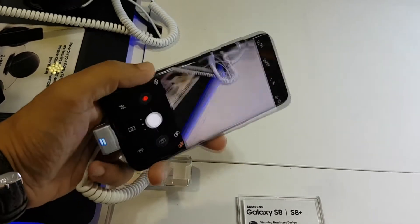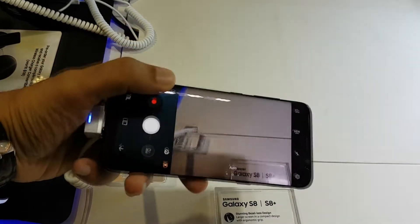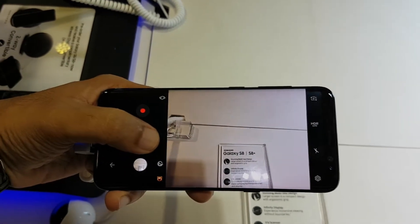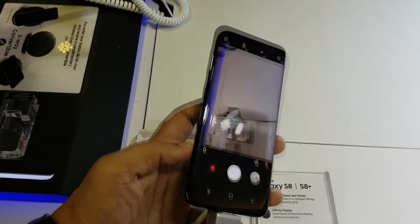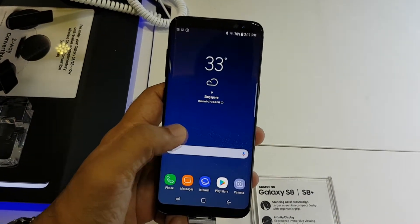We all know that the S8 and S8 Plus is going to have a great camera because it's essentially the same camera as the Galaxy S7, which was really really good. But if you're like me and need quick access to your camera, you're definitely going to miss the double-tap home button to launch the camera feature.